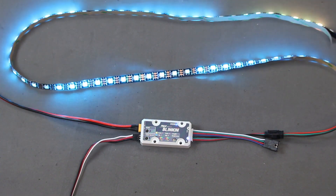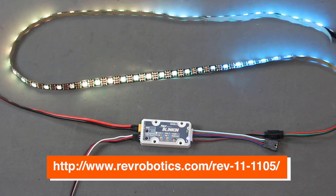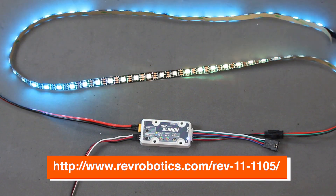Thanks for watching this guide on the Blinken LED driver. For more details, check out the documentation on RevRobotics.com.